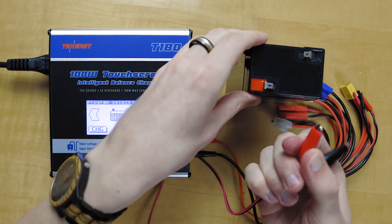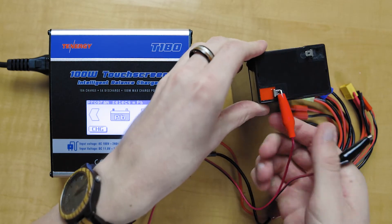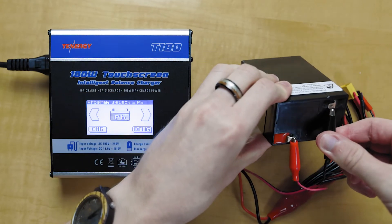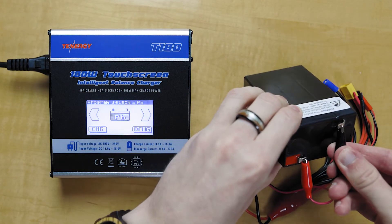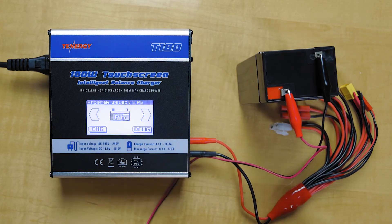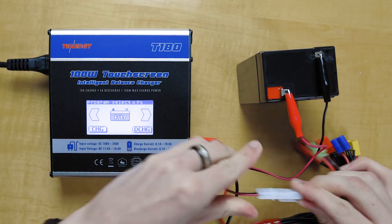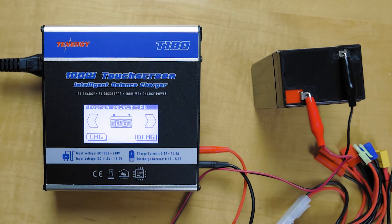First we're going to attach the red to the red, the black to the black, and then plug in the connector here. So now that we've got everything connected, we'll go into the charge.